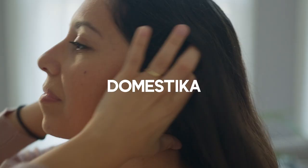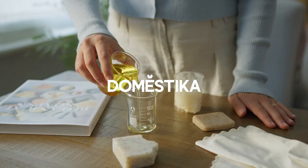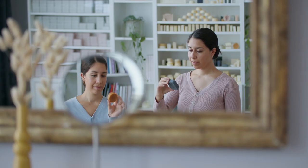They say that if two soap makers follow the same recipe, they'll end up with two different soaps. Embrace the uniqueness you bring to the table.